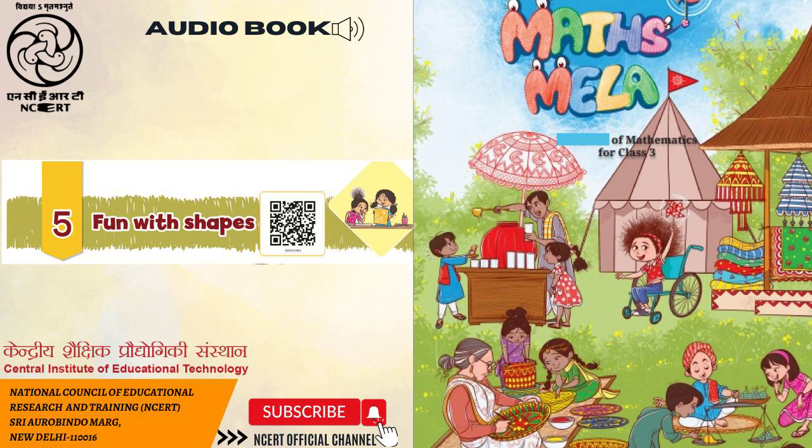Let us do: Observe these two shapes and discuss their similarities and differences. Tick the appropriate word. Two different shapes are given. A boy tells us, 'Both the square and the triangle have straight edges.' A. Their corners are same / different. B. Number of sides — same / different. Five different shapes are given on the right edge. Choose any pair of shapes and share the similarities and differences with your friends.